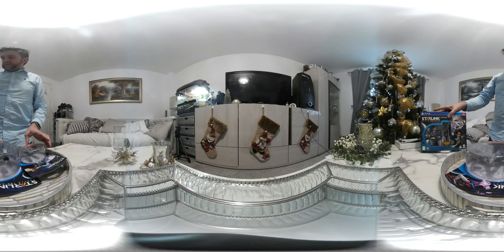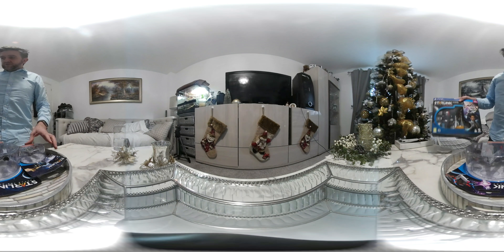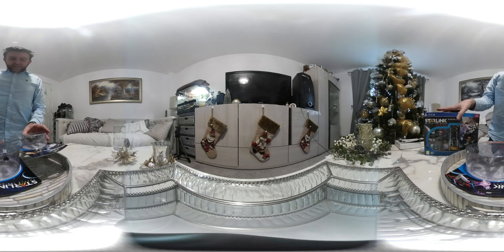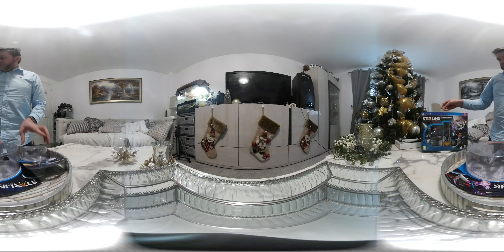I'm doing a quick unboxing video. I was lucky enough to get Starlink Battle for Atlas for Christmas on the PS4, and also a ship pack and a weapon pack. So yeah, I'll get opening them.